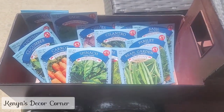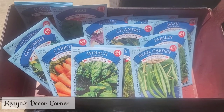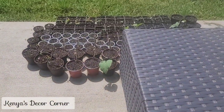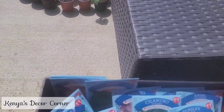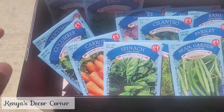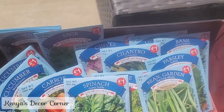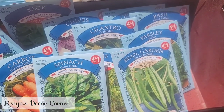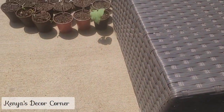I wanted to show you all some seeds that I did pick up from the Dollar Tree that I'm going to be planting. I've already planted some — you can see over there, they're starting to grow. I have more seeds I want to go ahead and sow. I did pick up some cucumbers, tomatoes, sage, chives, cilantro, basil, parsley, and some garden green beans.